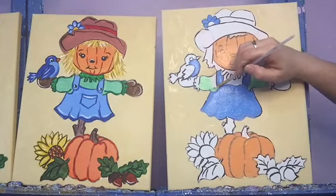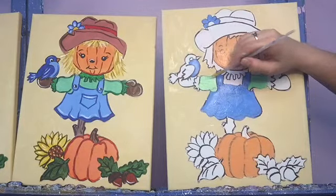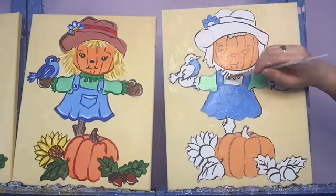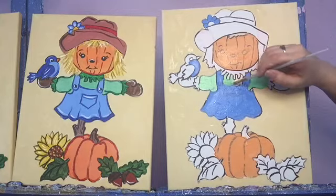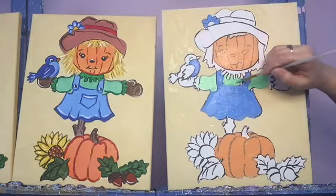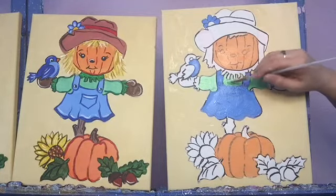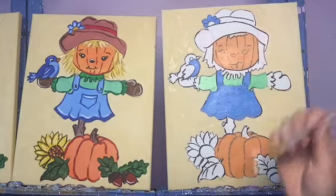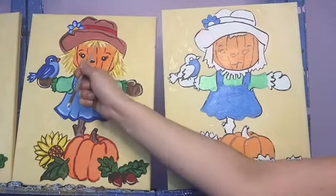I'm going to fill in this other little sleeve over here, right up to the blue. The last little spot is right here at the top — taking it slow as I get in between those little frillies. Just a little bit of paint at a time, this is a small space so you don't need much paint on your brush at all. I'm going to wash off my medium brush and dry it off.